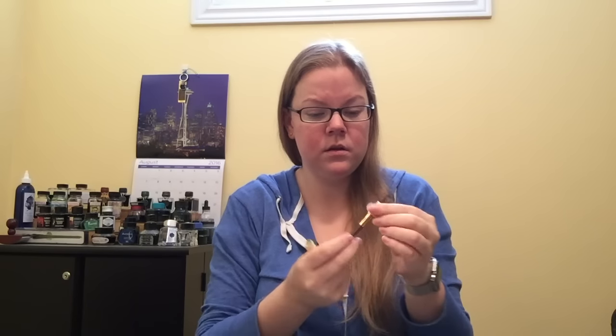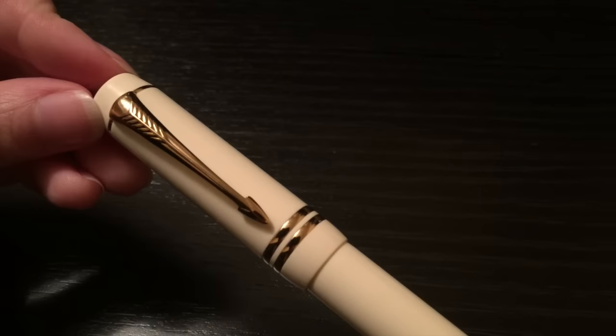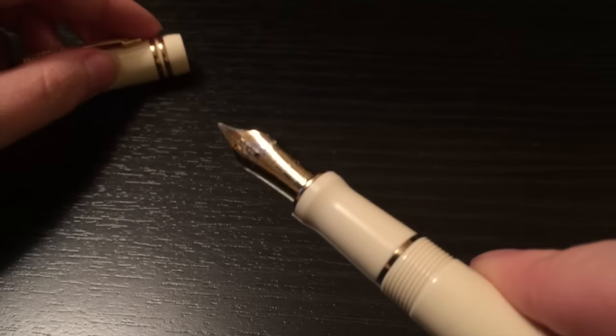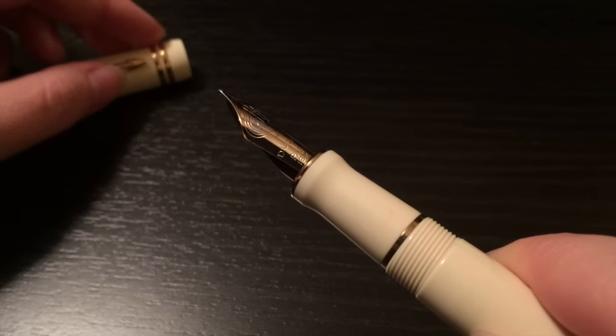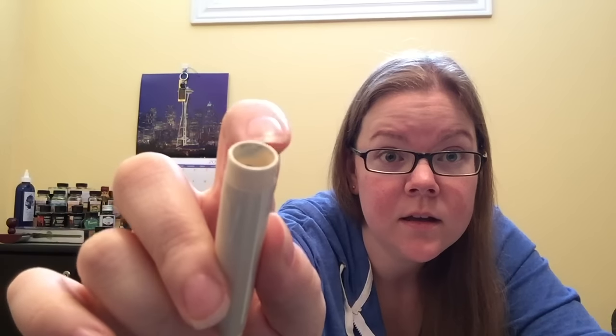Opening up the barrel to reveal that I am out of ink. This is the Standard International cartridge. You can't eyedrop or convert this pen even though the barrel is plastic, because it does have all metal threading. The only thing I don't like about this one — and this isn't really to do with the pen, more the fact that it's ivory colored — is that, like the Montblanc 149 video, this is not my pen. It's a borrowed pen. There is some staining on the inside of the barrel. The person who owned this pen before was obviously using a blue ink at some point, and either tried to eyedrop or convert it, or had an accident.